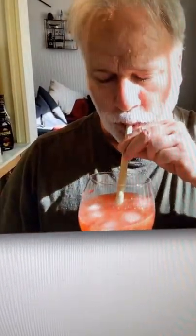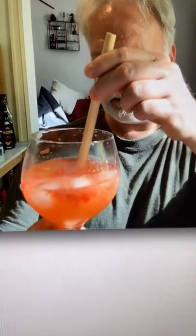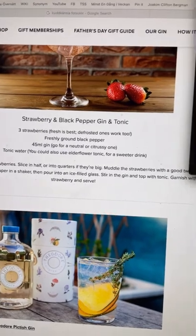Magnus is now looking for a straw to put in it — oh, he's got a straw already. A bamboo straw. Was it better? He's quiet, he's thinking. What do I think? You sort of don't get so much of the... but the thing is it feels kind of wrong to drink a gin and tonic with a straw. Yeah, put it away. You sort of want to have the glass — taste of glass in your nose. Okay, so this is strawberry and black pepper gin and tonic.